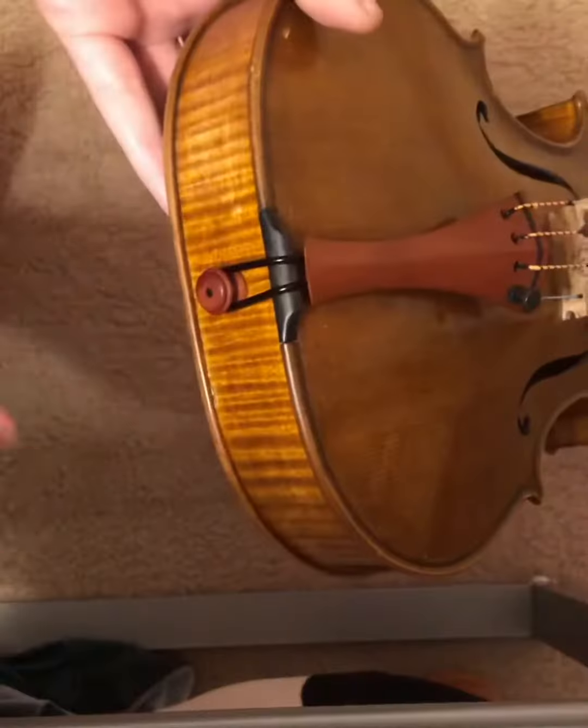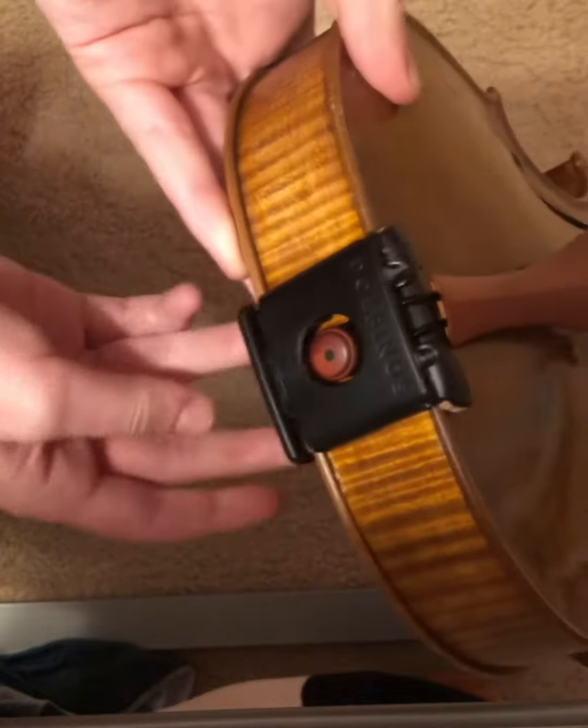This was my first time removing and adding a chin rest, but I learned quickly with the tools that were given.